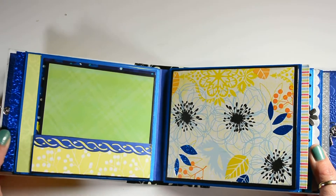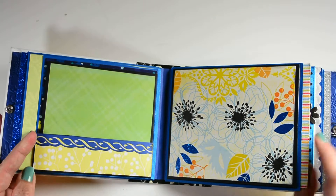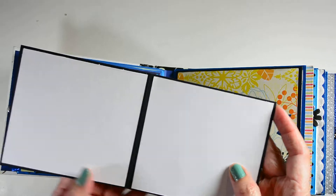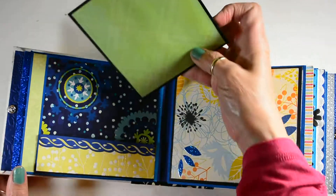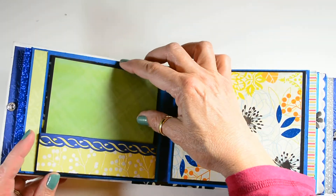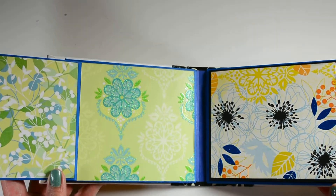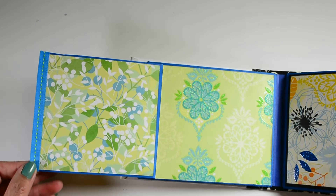And here it is from this side. This little pocket here holds a booklet. And it flips open just like this. It's got a ribbon on the side.